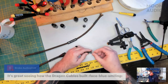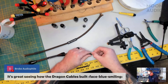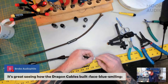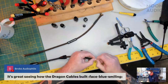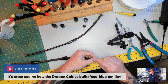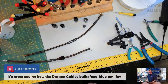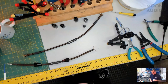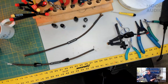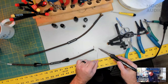We got a comment from Broke Audiophile who says it's great seeing how the Dragon cables are built. Thanks for tuning in — it's fun to show how it's done. I love all those shows like How It's Made, and back in the 2000s — Monster Garage, all that stuff. And all the chopper building shows — loved them all.